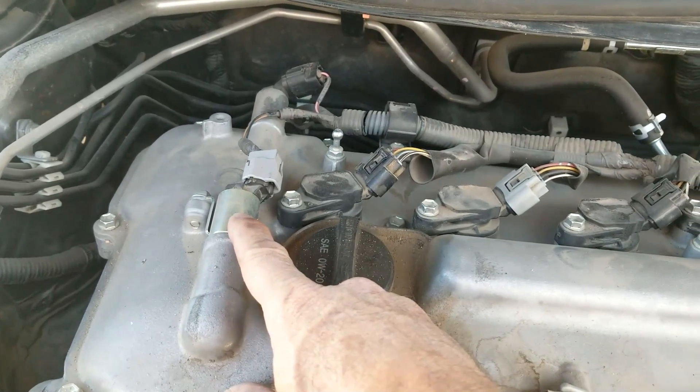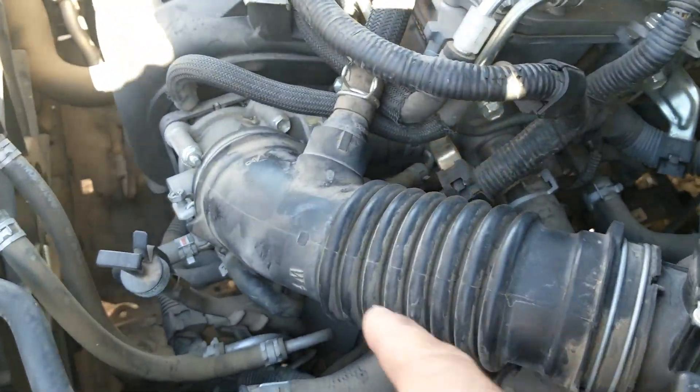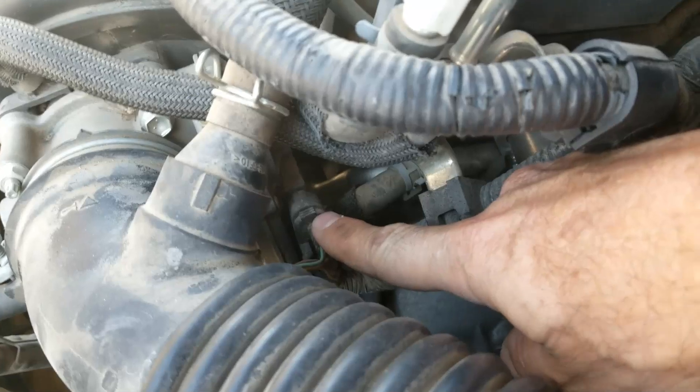This is going to be the intake variable valve timing solenoid and this is going to be the exhaust. The next sensor is going to be the throttle position sensor, located on the throttle body which is right here, and it's going to be located right here.